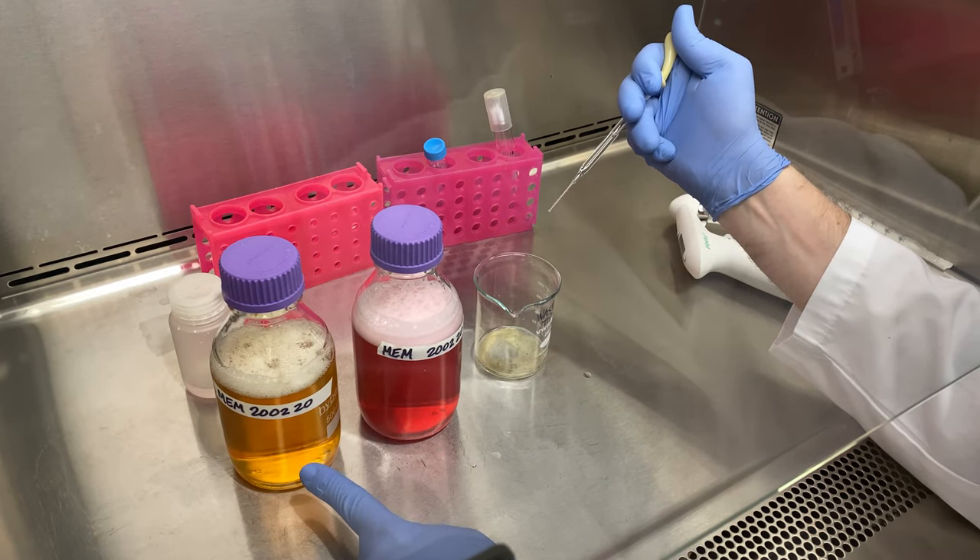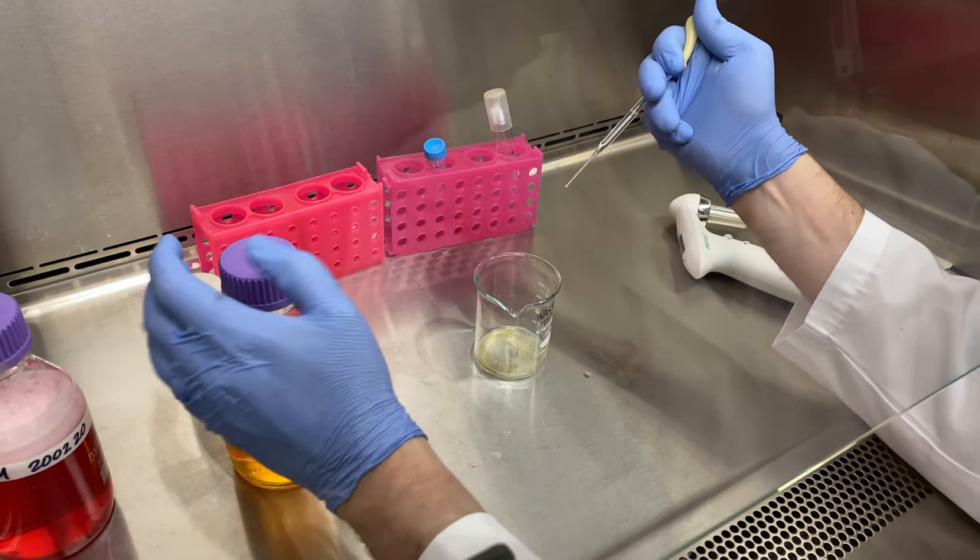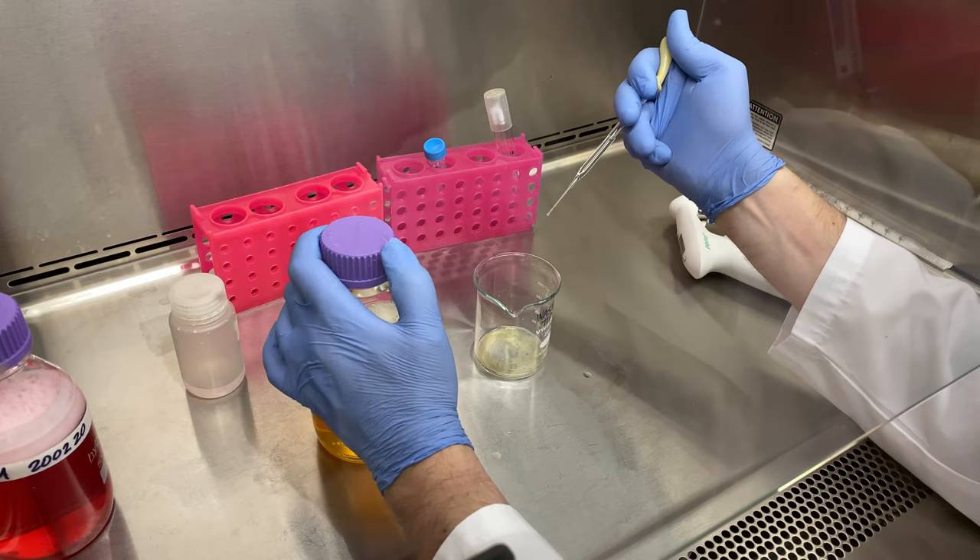So let's add in 78 drops to this one and we'll be done.